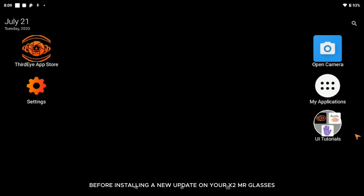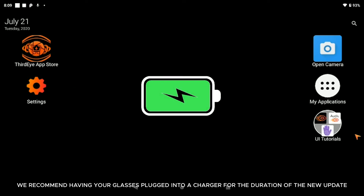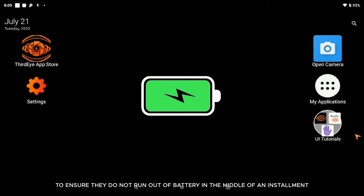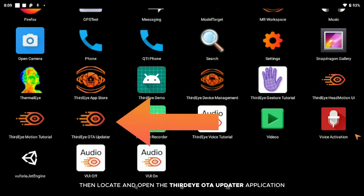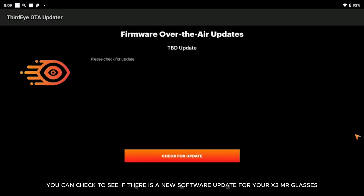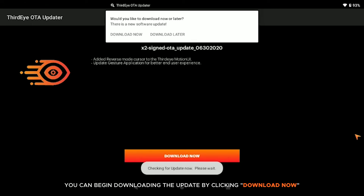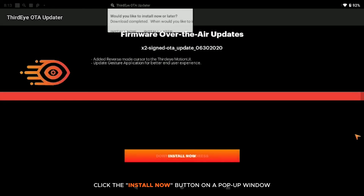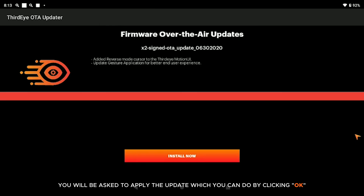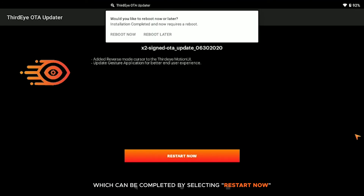Before installing a new update on your X2 MR glasses, make sure your glasses are above 40% battery. We recommend having your glasses plugged into a charger for the duration of the update. To install an over-the-air update, click on My Applications to open your application library, then locate and open the Third Eye OTA Updater application. Click 'Check for Update' to see if a new software update is available. If an update is available, click 'Download Now.' Once finished downloading, click 'Install Now' on the pop-up window and then click OK to apply the update. The final step is rebooting your glasses by selecting 'Restart Now.'